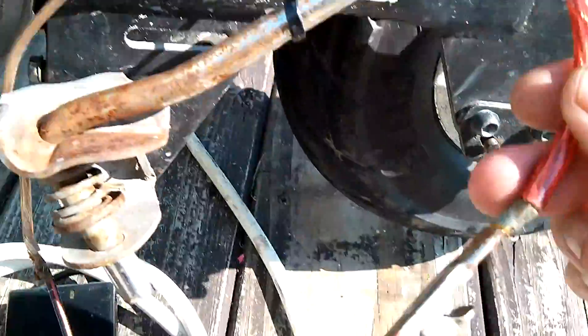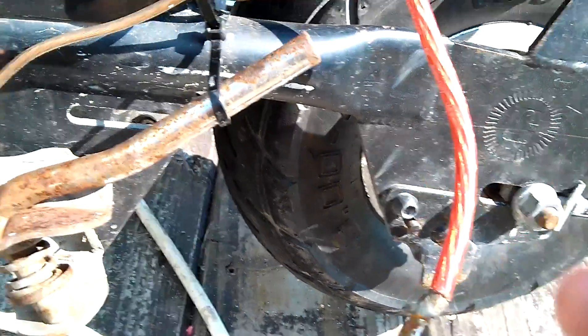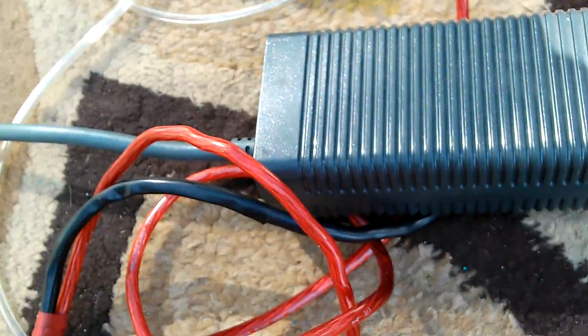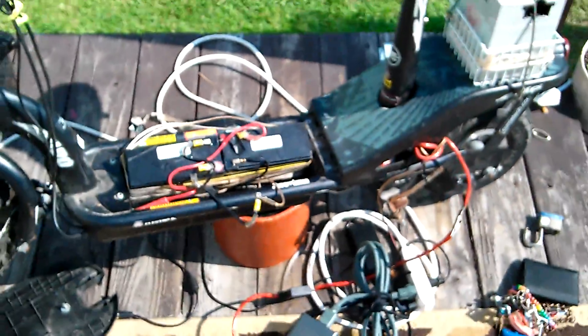I got the power cable done up. I don't think I have any more 8-gauge wire, but I might — I'll look around and see if I can find some. I have most of the 8-gauge ready on my power supply. So that's the scooter at 36 and 24 volts — the speed differences on the motor.